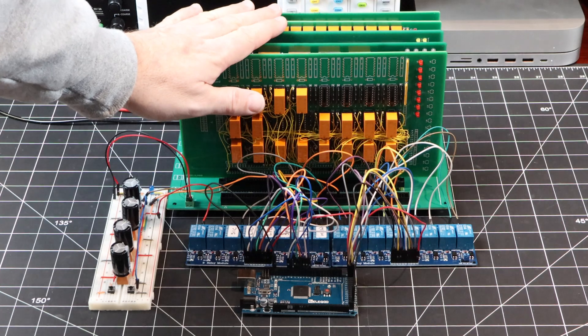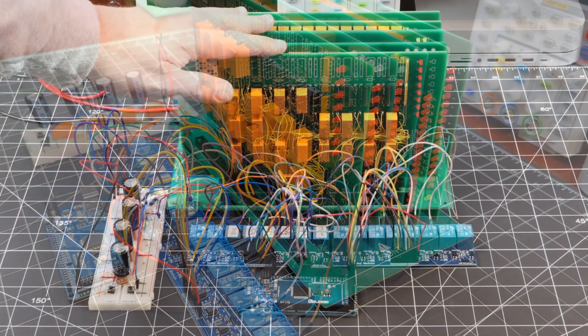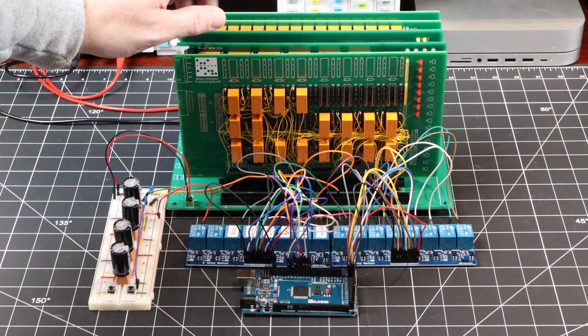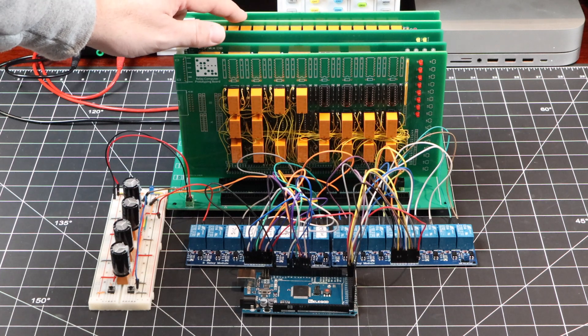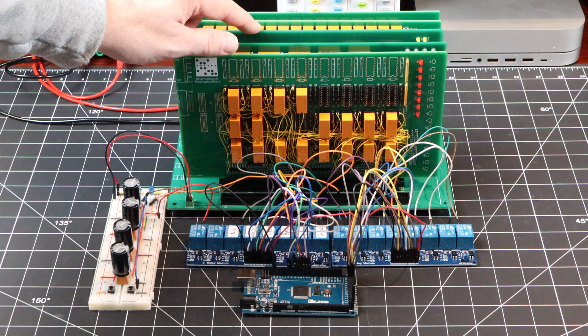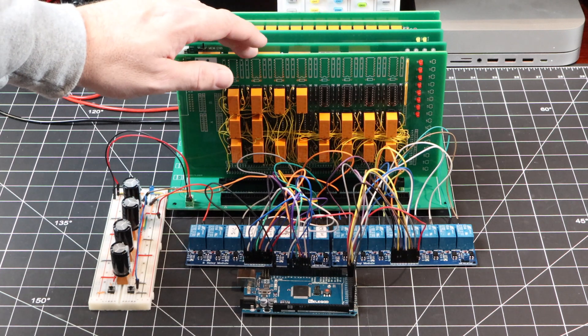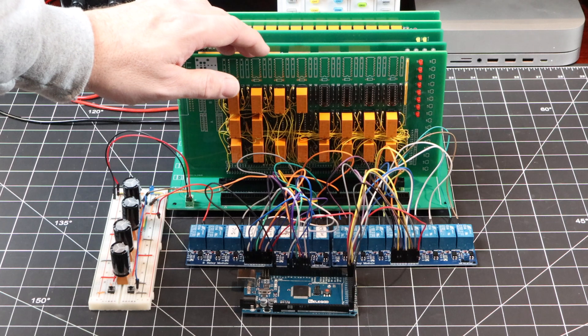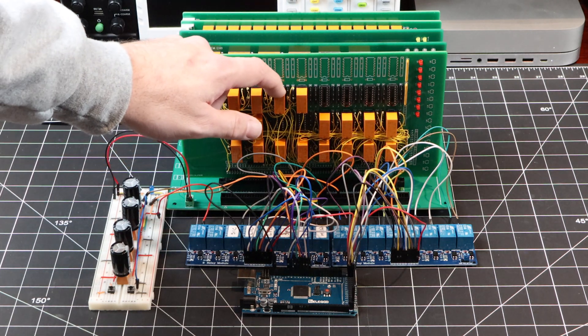The backplane is looking a little more crowded than usual as we're finally filling all five slots. Starting at the very back, we have our incrementer, our sequencer, our new program counter, the memory card, and last but not least, we have our new instruction register with the added instruction fetch cycle microcode.